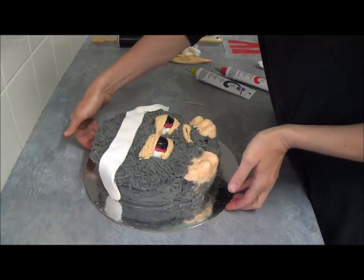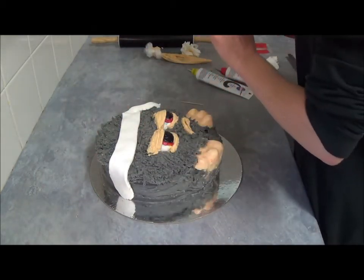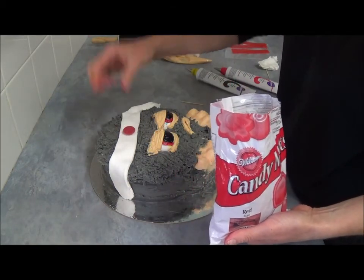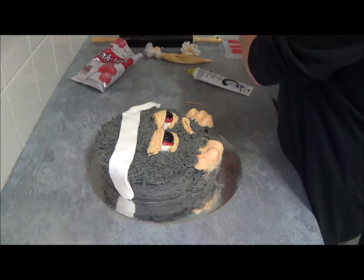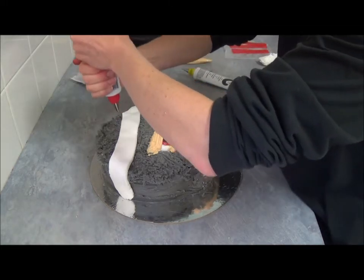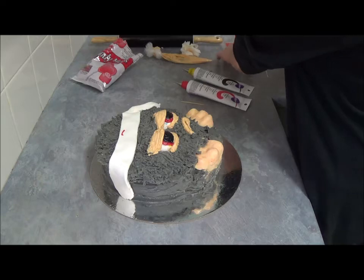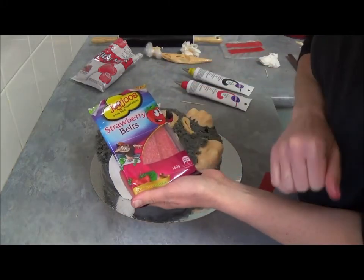Once we finish applying our eyes, that's how it looks now. We need to put a little round dot — we can use one of the candy melts ready-made, just to place it like that. Or we can simply squeeze a little bit of our red writing icing. For the build, we're using the strawberry build.